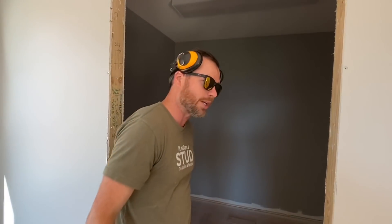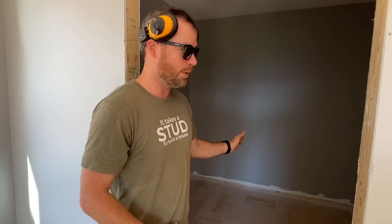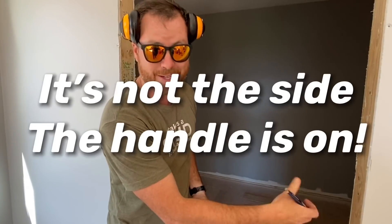So to figure out if this is a left-hand or a right-hand door, all you do is put your butt against the hinge side — the "ass" side as they call it. Put your hand in the direction the door is going to swing, and that's the handing of the door. It's a left-hand door. Put your back to the hinge side — whichever way the door swings is the handing. It's not the side the handle is on.